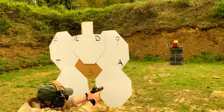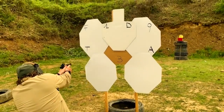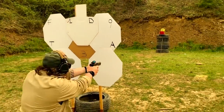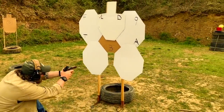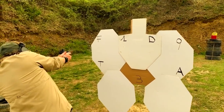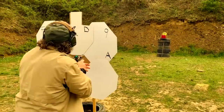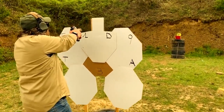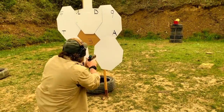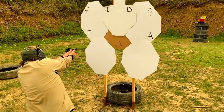Alpha. Nine. Tango. Nine, Delta. Alpha. Three. One. Alpha. Alpha. Three, Nine, Tango. Alpha.